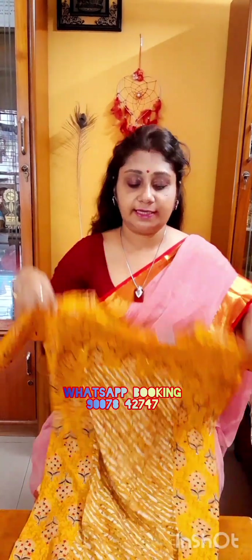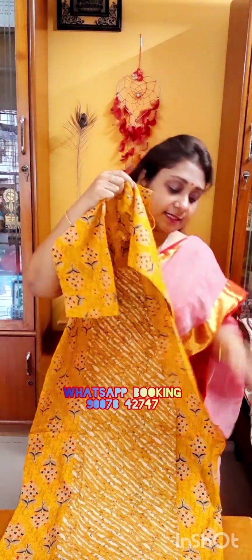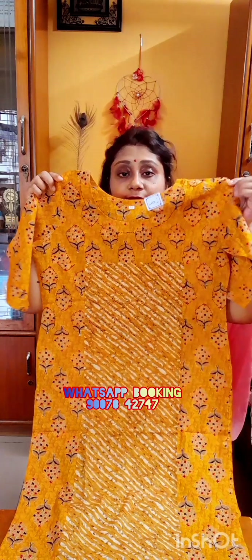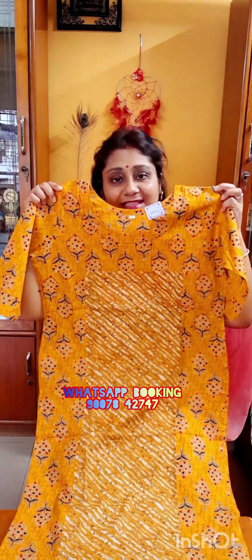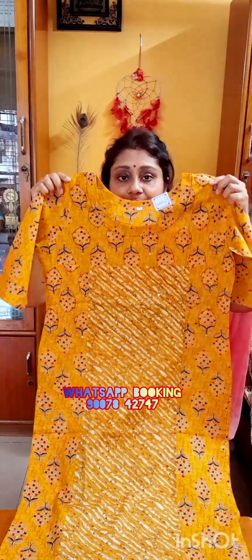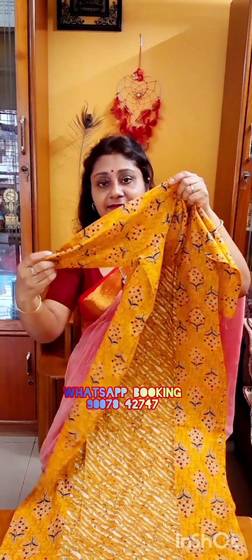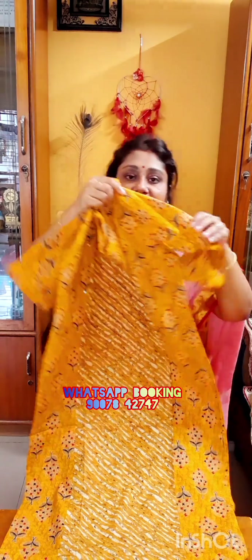Free shipping all over India. Price is only 450. If you like this one, take a screenshot and WhatsApp us at our WhatsApp booking number: 9007-842747. Payment options are online — money transfer, Google Pay and Phone Pay. Cash on delivery is not available.